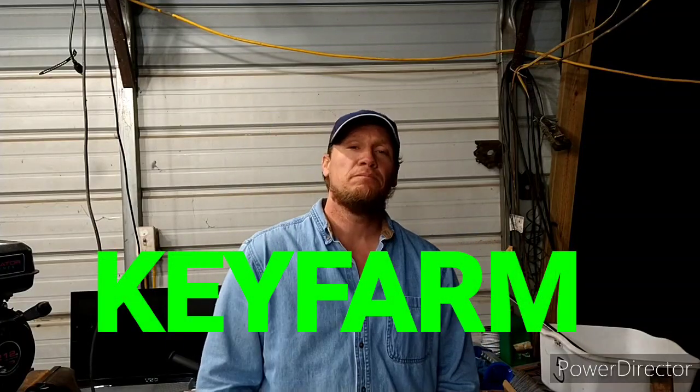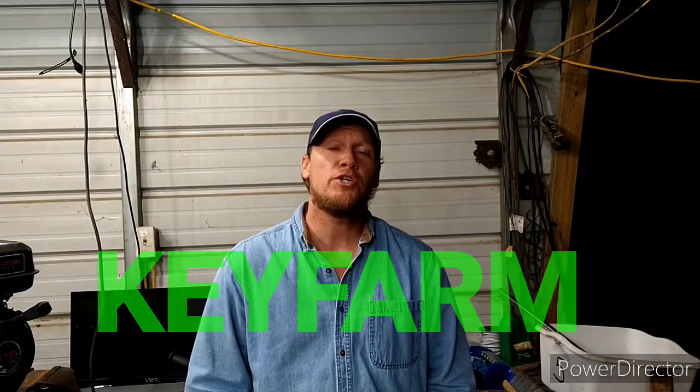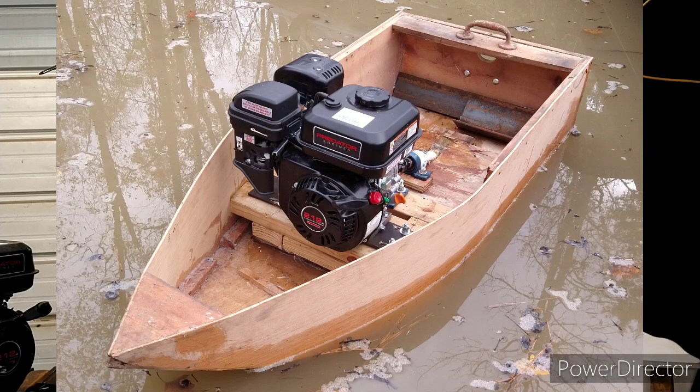Hey y'all, Chris from Key Farm. Some of you out there have seen my Predator 212 inboard boat motor. Here's a picture of it and I'll put the link across the top of the screen. I encourage you to check it out — it really is pretty cool. But the plan was to take it out of the radio-controlled boat that it's in and put it in something bigger.